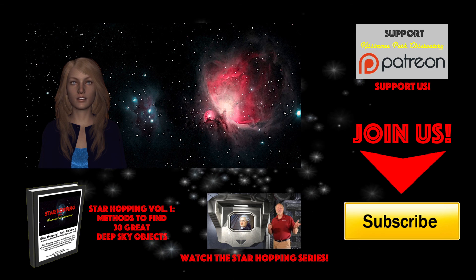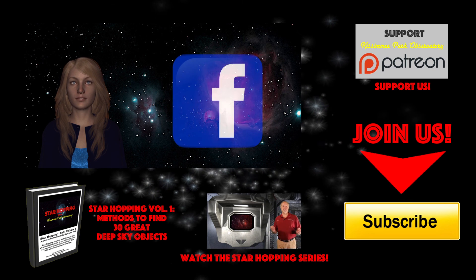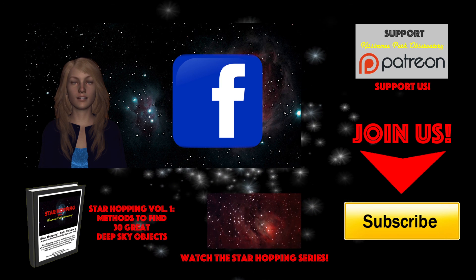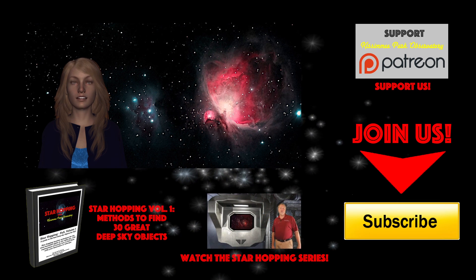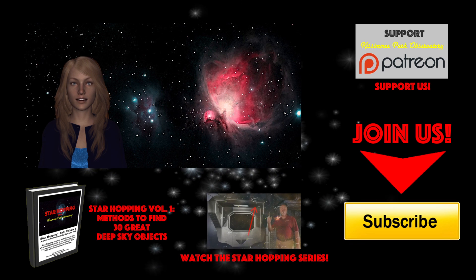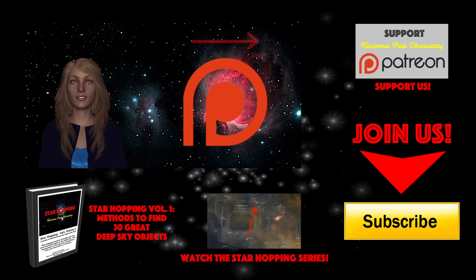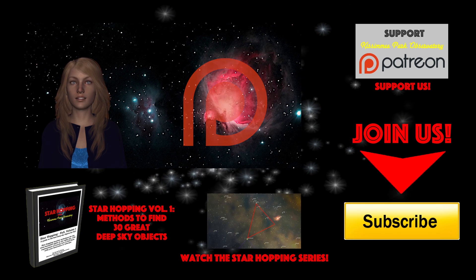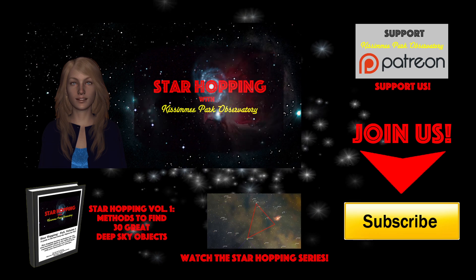Please feel free to leave any question or comment below, and we'll be sure to respond quickly. Please follow KPO on Facebook, where we post all of our astronomical digital images and keep everyone informed about upcoming astronomical events — we'd love to hear from you. All the links to these places, including our website kpobservatory.org, can be found below in the episode notes. And finally, if you feel this video provides you value and you'd like to see more, please consider supporting us on Patreon, where for a small amount per video you can support our efforts and help us make even more great astronomy tutorials just like this one. So bye for now, thank you for watching, and we'll see you next time on Star Hopping with Kissimmee Park Observatory.